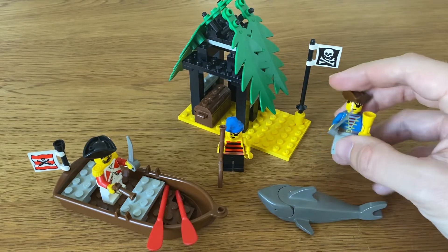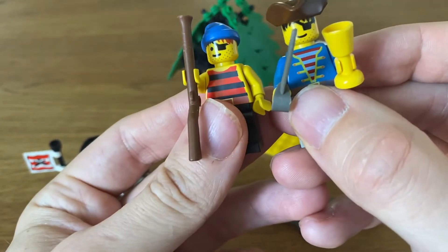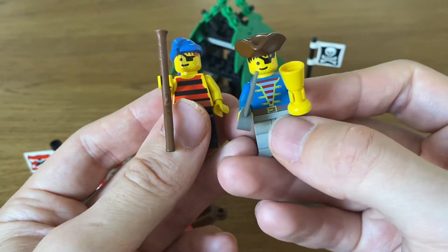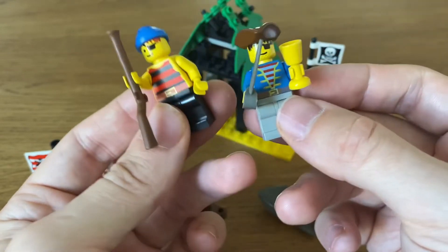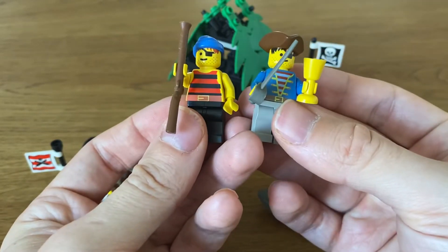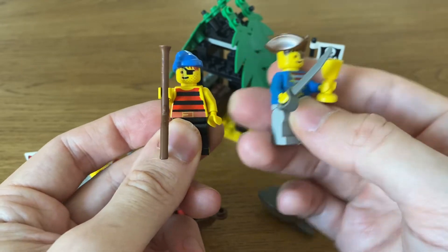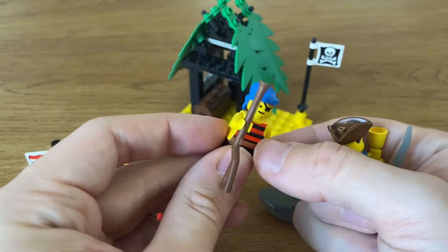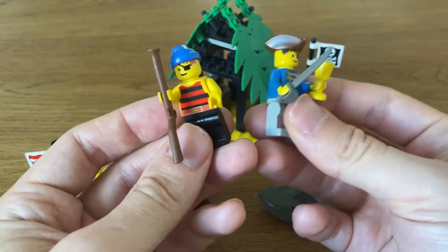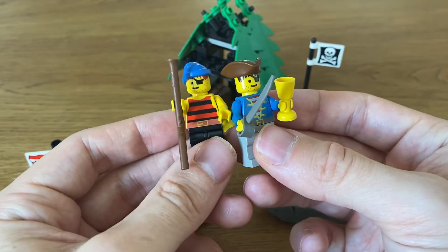Apart from him, we get two pirates. Both of them are missing one eye and both have eye patches, but different hair — one has brownish red hair, the other has black hair. Different torso prints, one musket, one cutlass, and one golden goblet. Got a tricorn here and a blue bandana. Really cool. I like that they try to give these sailors a little bit more individuality. In the early sets of the pirate theme they always looked a little bit too similar, and here they really try to mix it up a little bit.